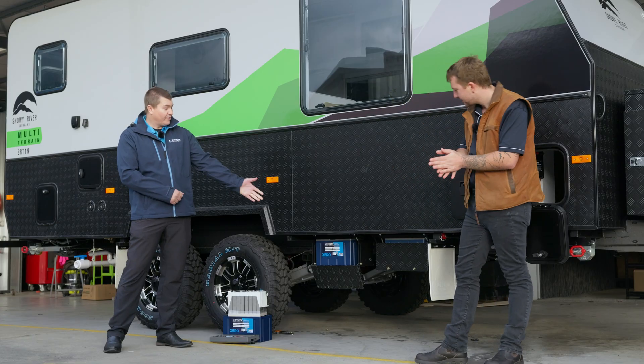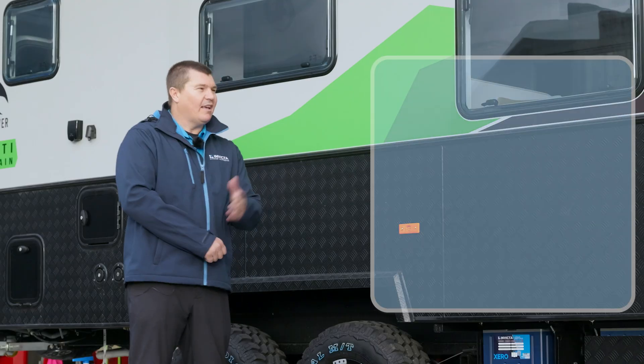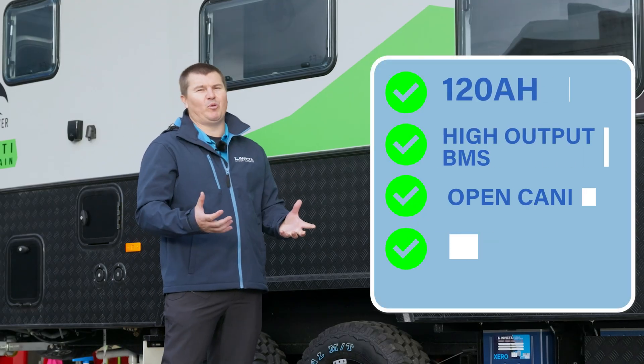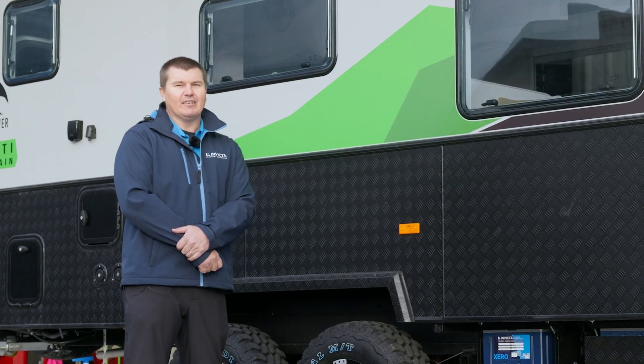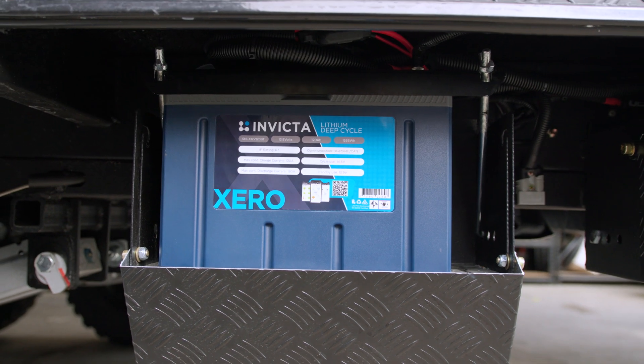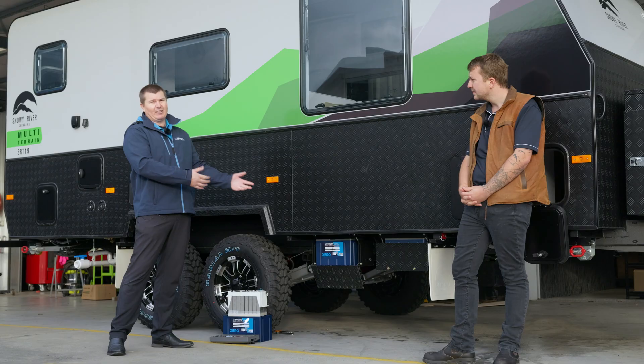So this is the 120 amp hour — the SNLX 12V 120BT. As Josh was saying, they have a higher output BMS, which means we can now run a larger inverter off smaller batteries. Two 120s are going to run that 2600 watt very comfortably and we can get them outside.